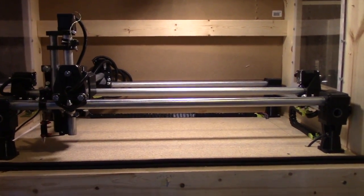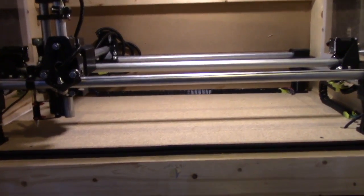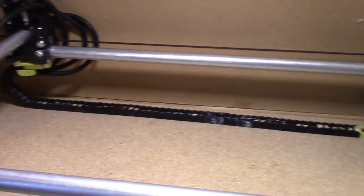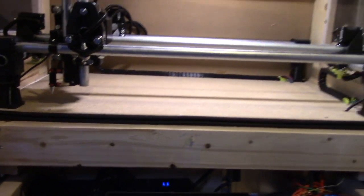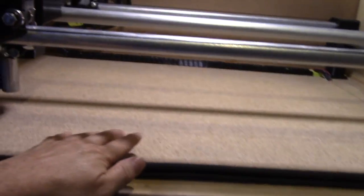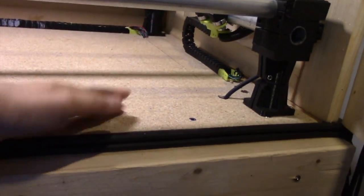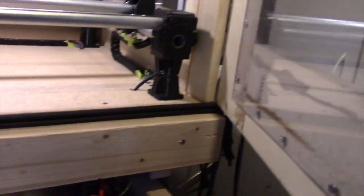I've relocated the X-axis cable chain to the back of the machine. Now I have all this wonderful space up front here to slip things underneath — boards, paper, whatever I'm going to be cutting, engraving, or drawing on.